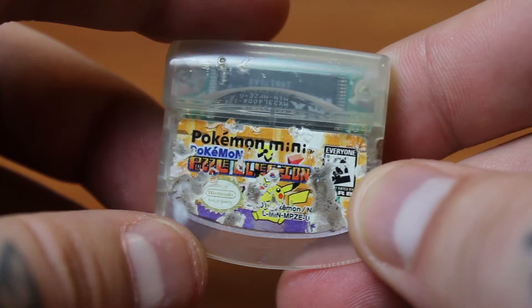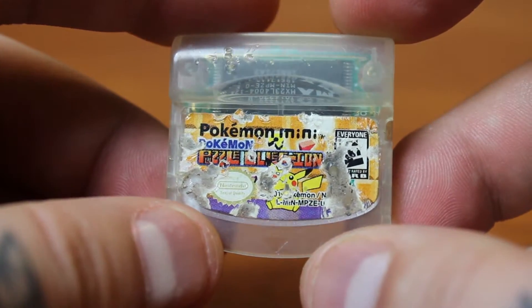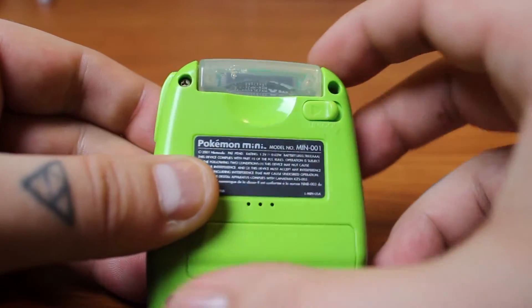The second game that I own — it looks like it got chewed up by a dog — is Pokemon Puzzle Collection. And if the title of the game wasn't a big enough hint as to what kind of game this is, it's puzzles. Let's pop that sucker in and get her started.